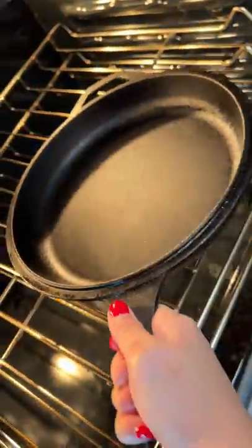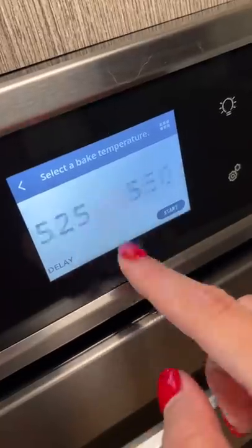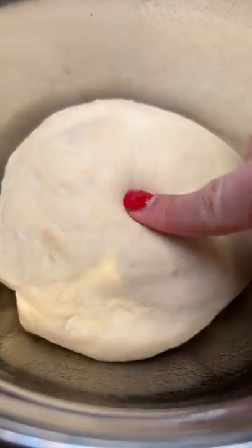Next thing I'm changing is heating up the cast iron skillet as I preheat my oven to 550 degrees Fahrenheit, compared to the 500 I did yesterday. I'm hoping this will help develop a better crust.